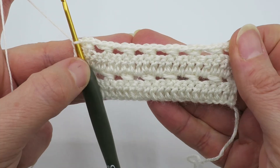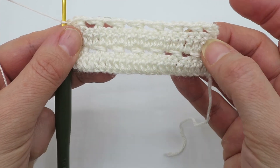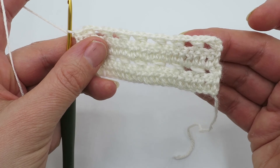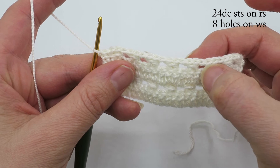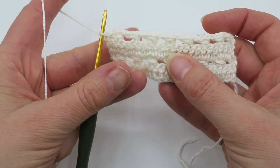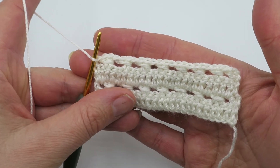As a reminder for this swatch, you will need to make sure you have 24 double crochet stitches at the end of each right-side row, and eight little perforations or holes on each wrong-side row — one, two, three, four, five, six, seven, eight. As you're getting used to this stitch, I would highly recommend counting your stitches at the end of every single row to make sure you're on track.